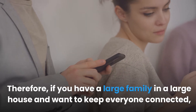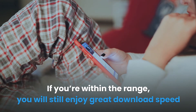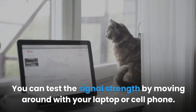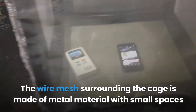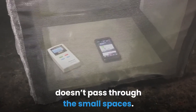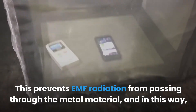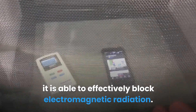There is, however, a reduction in signal range when using a router guard. If you have a large family in a large house and want to keep everyone connected, you should consider this. If you're within the range, you will still enjoy great download speed. You can test the signal strength by moving around with your laptop or cell phone. The wire mesh surrounding the cage is made of metal material with small spaces to ensure the electromagnetic spectrum wavelength from the router doesn't pass through.